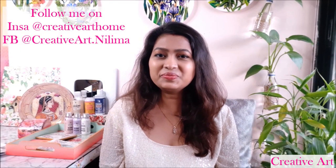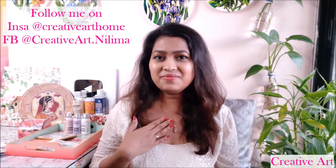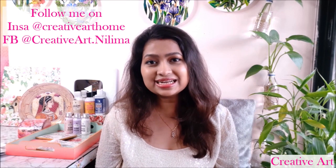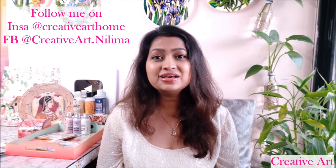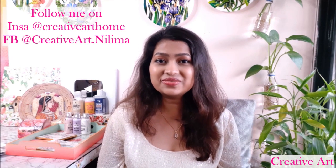Hey my lovely friends, welcome to Creative Art. I am Nalima, bringing you the best art tutorials on YouTube. If you're an art lover, do consider subscribing to this channel so you don't miss any updates on the recent art forms.